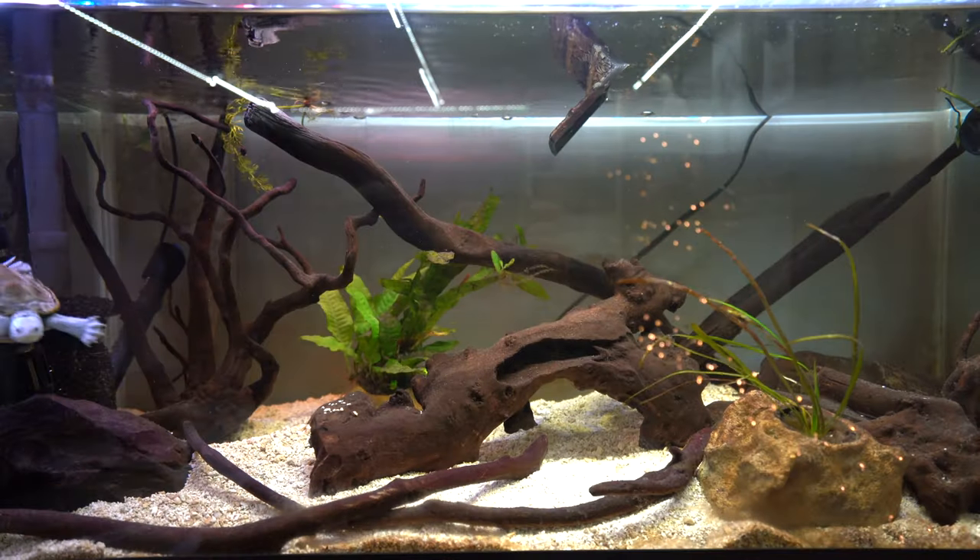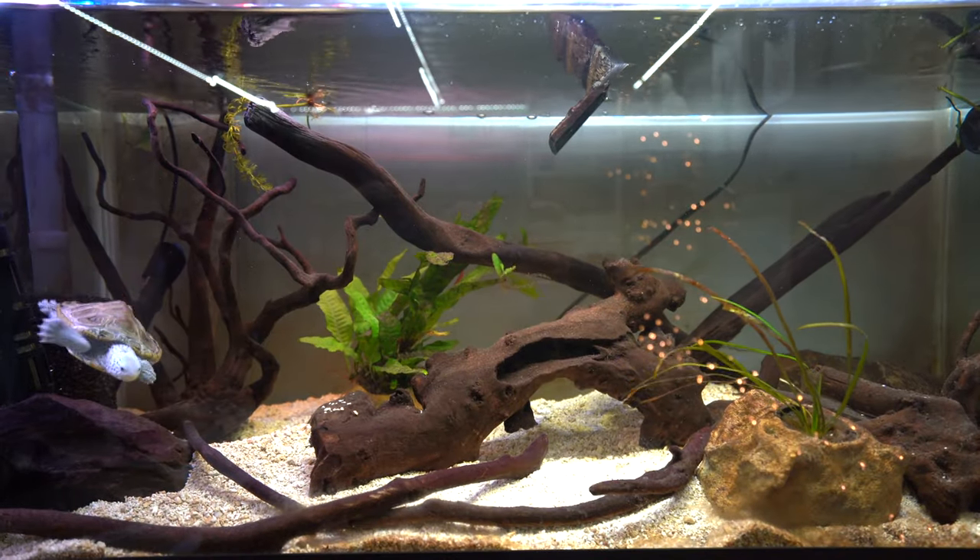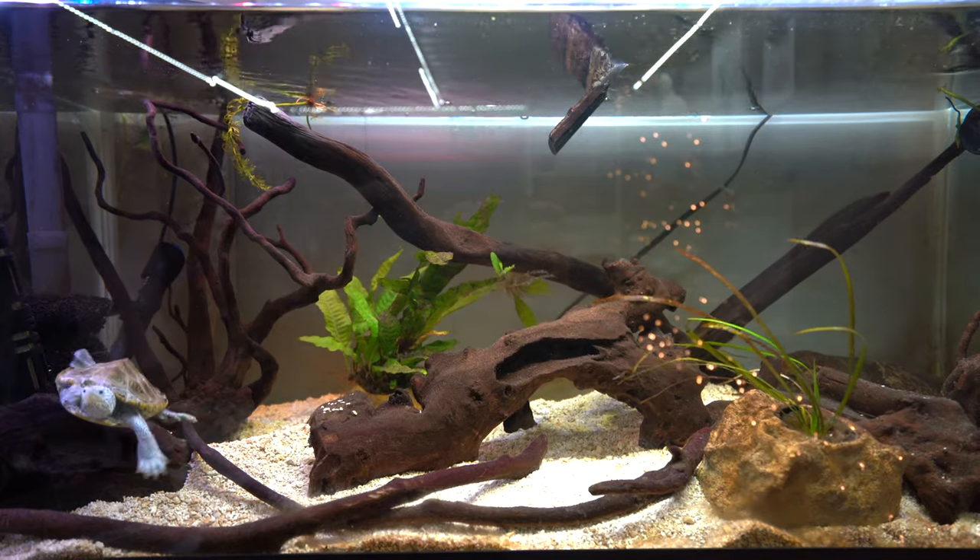What is up guys, it is the turtle girl — welcome to the channel or welcome back! Today I'm giving you an update on the live plants in my diamondback terrapin turtle tank. A couple months back I made a video entitled 'The Solution to Keeping Live Plants for Turtle Tanks,' about plants I was adding using the Aquarium Co-op Easy Planters. I told you guys I would give you an update, so this is that long-awaited update.